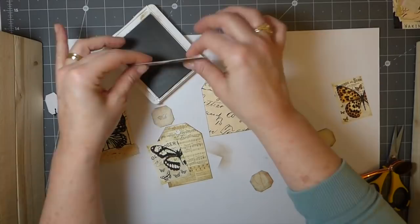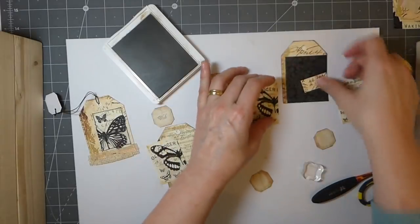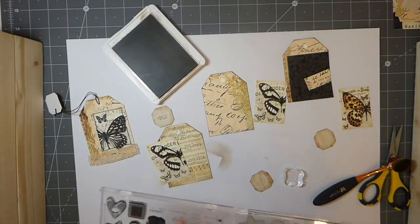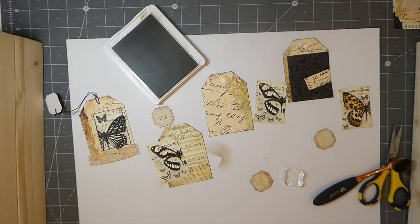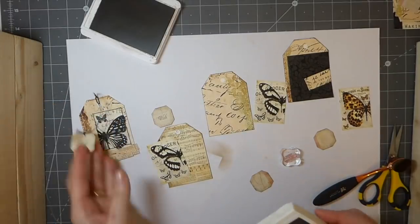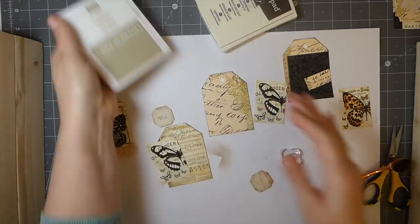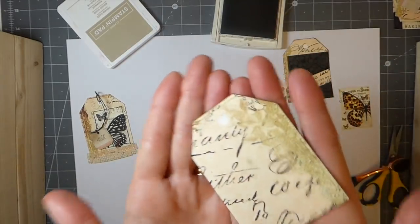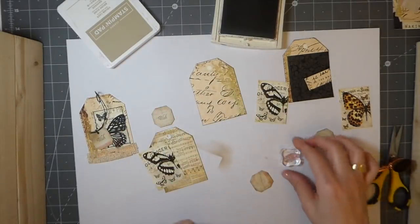I'm just inking up those edges so you don't see the white. I want to stamp those — let me get a different little one. I needed a different color ink, that's why it wasn't standing out. It needed to be done in the espresso. I really do love the colors in this — it's kind of like a peach with some brown, espresso or black even, but those are a nice color scheme.